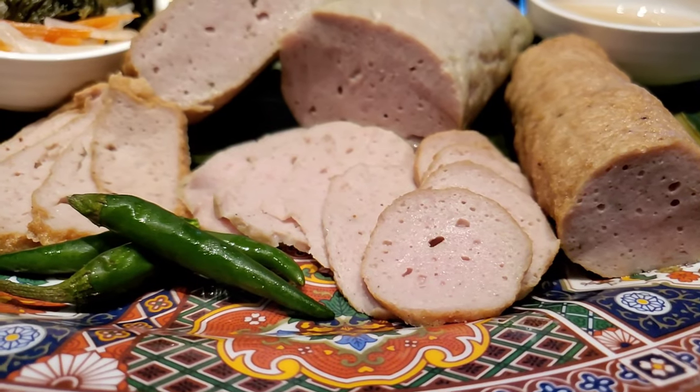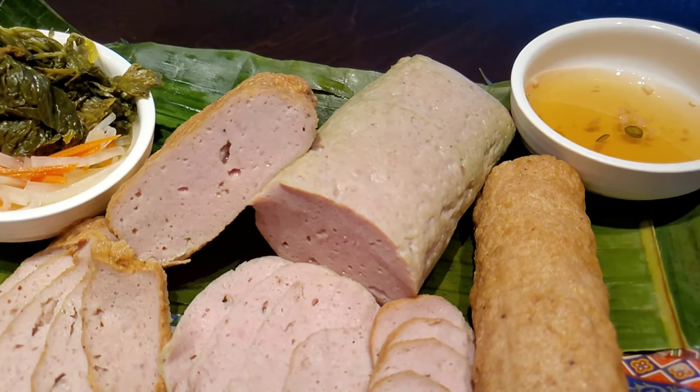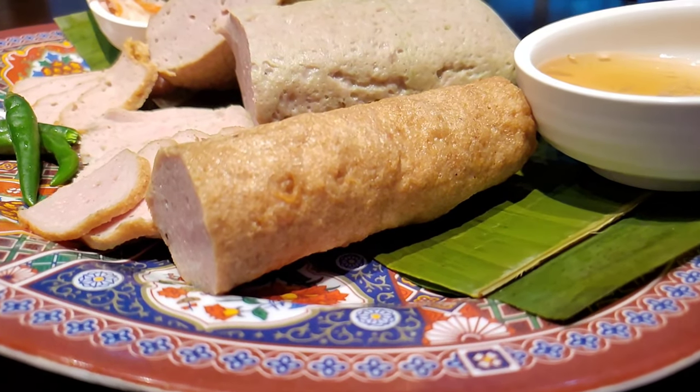Now it's time to serve up our gia luo and gia jian with some classic Vietnamese flavors — some fresh chilies, pickled daikon and carrots, really nice crunchy pickled mustard greens, and a nuoc mam or fish sauce dip to tie everything together. Look at this gorgeous plate. Trying it with some fish sauce and the pickled daikon and carrot — very traditional snack. You'll see this at Vietnamese parties. Let's try the steamed one with the pickled mustard greens. You hear that crunch? Pickled mustard greens have a really nice crunch to them.